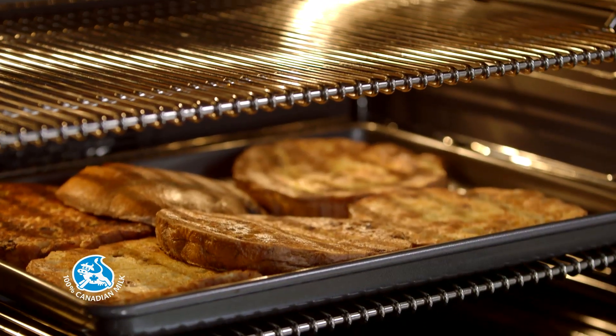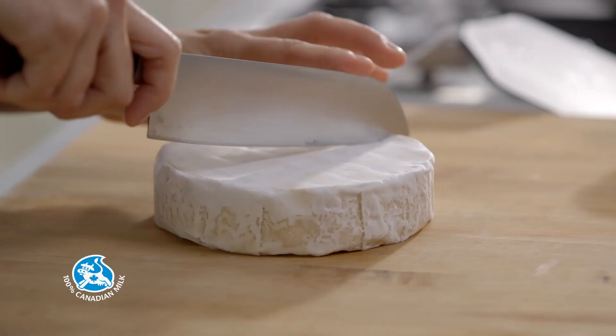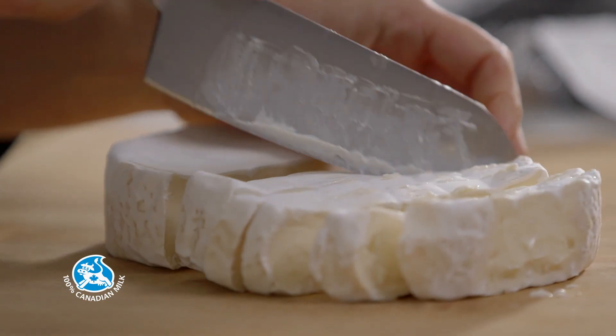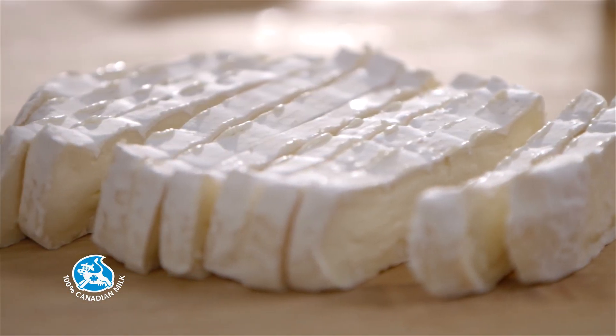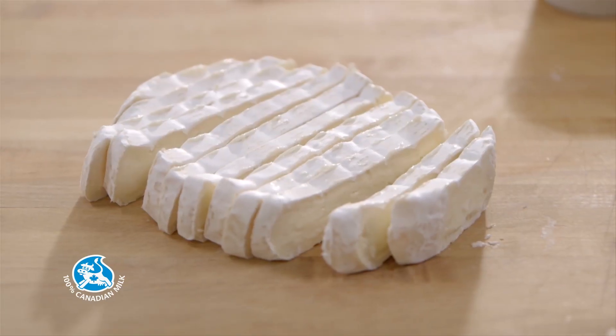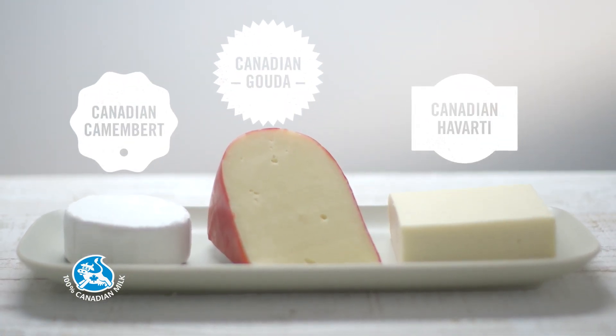While that's in the oven, take some Canadian brie and make 12 slices. Another delicious option would be to use Canadian Camembert, Gouda, or Havarti.